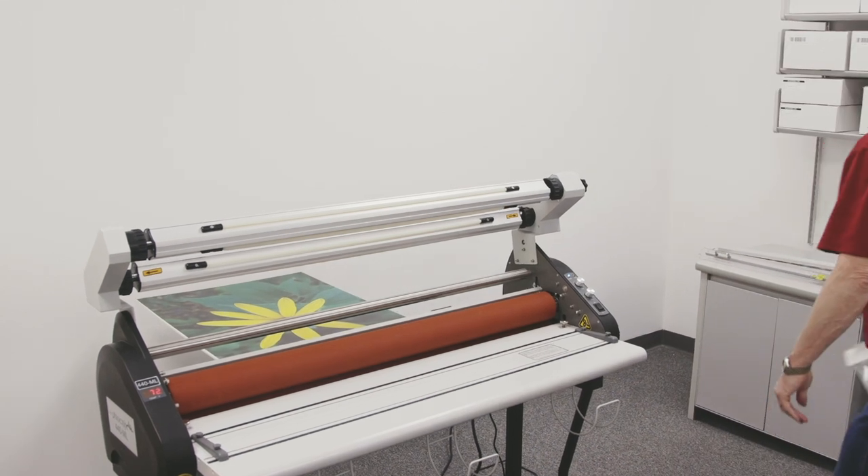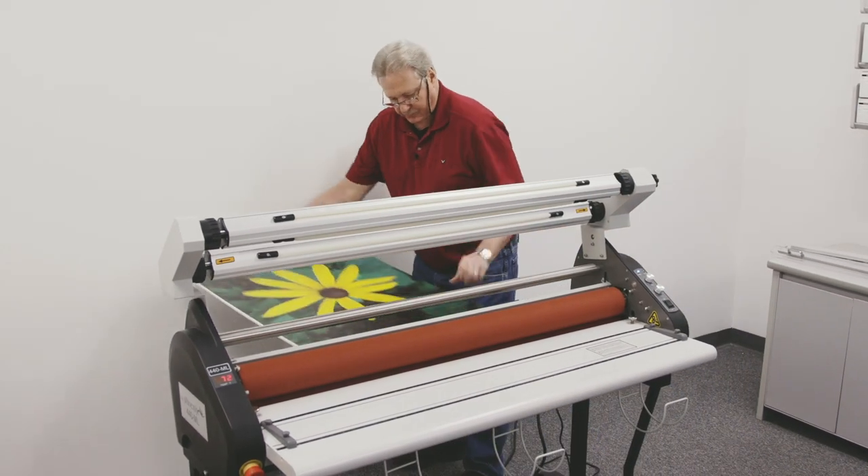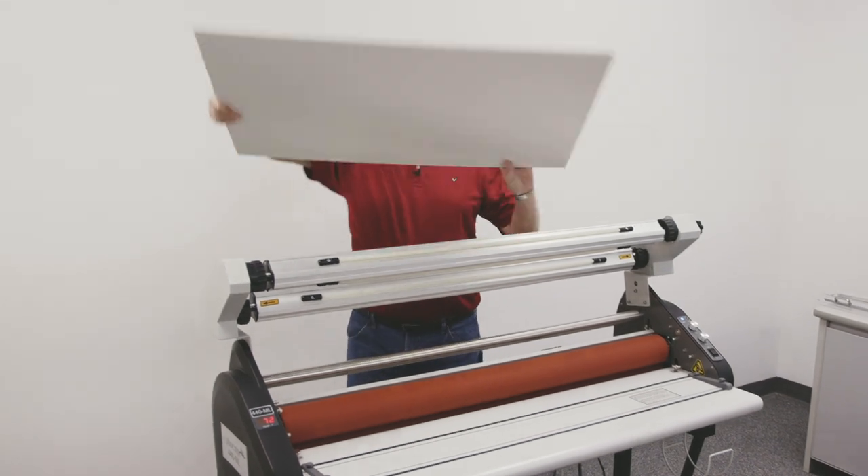Once it's through the machine, you can release the foot pedal. And there you go.